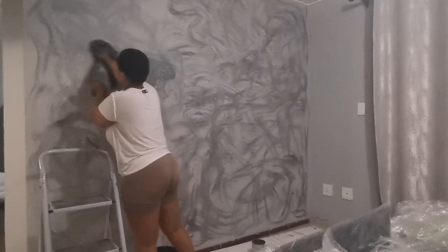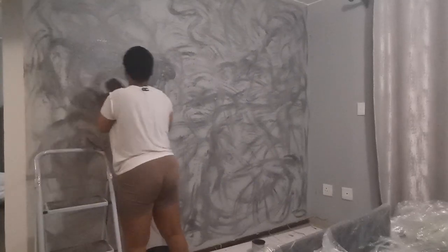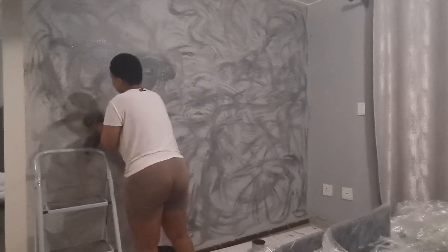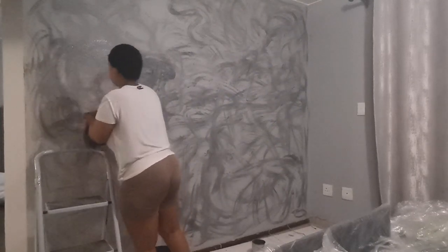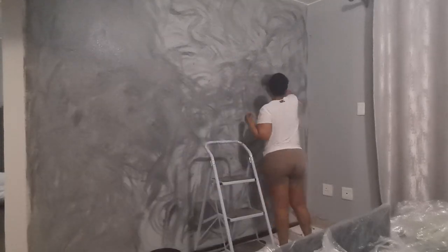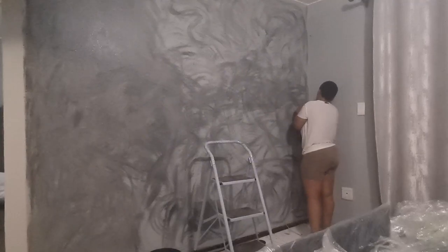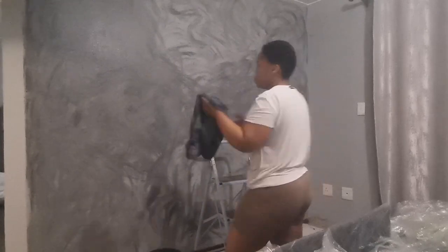Once the whole wall is covered, you're going to repeat this step again, but this time you will be filling in the parts that were not filled in on the first go, as well as overlapping the previous dabs, so that the whole wall is almost completely covered in paint.